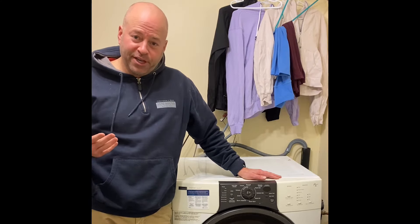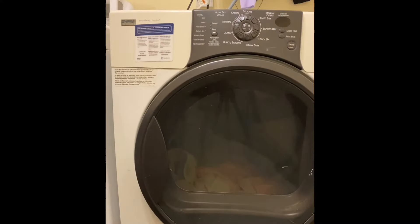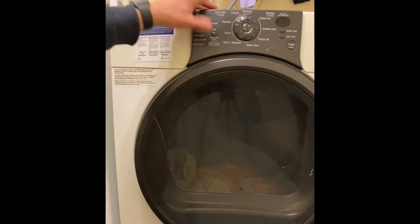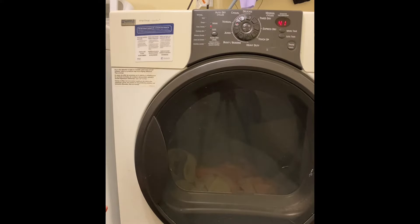We're going to troubleshoot this dryer today and hopefully get it fixed. The first thing I want to do is just try and run it and see the problem for myself. It looks like it tries to start but it won't — the drum won't kick on.